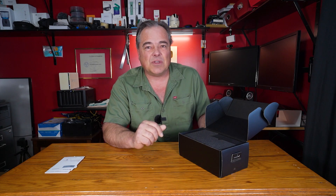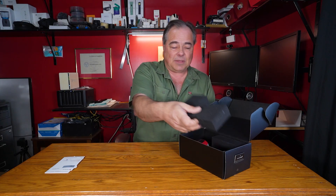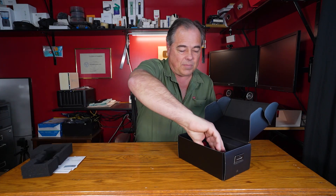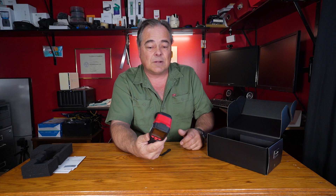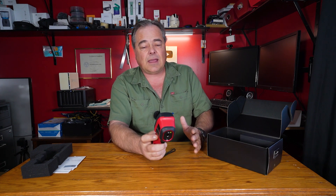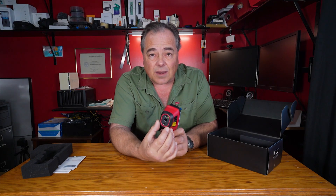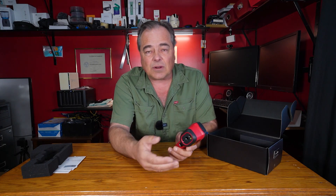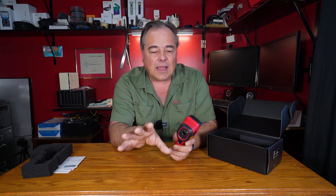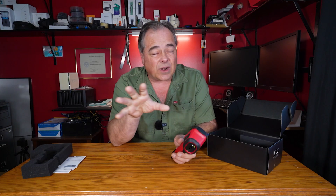I stumbled across a few other issues that normally you wouldn't find. When we open this up we get the IR camera itself. Now this is the E02. There is an E01. The main difference is the E02 actually has two cameras — a thermal imaging camera and then what they call a vision camera, which is a standard camera. You can go into a few different modes which we'll also get to.